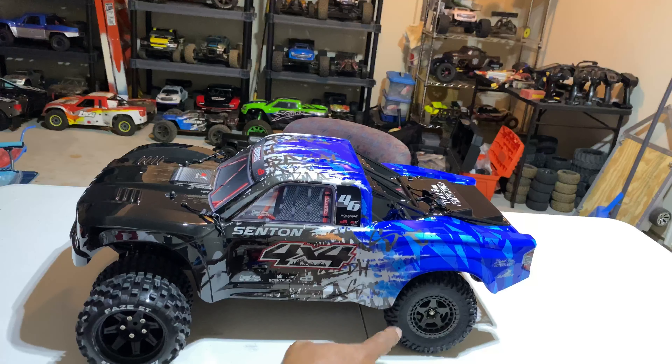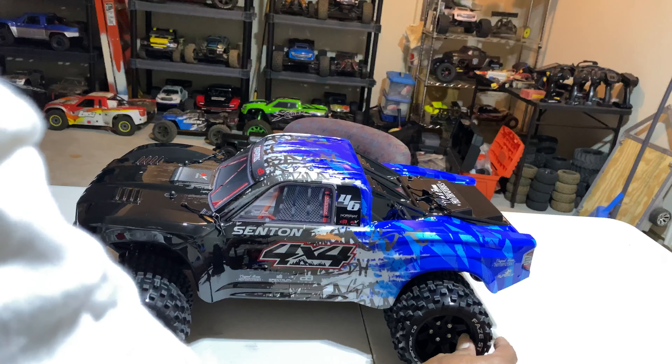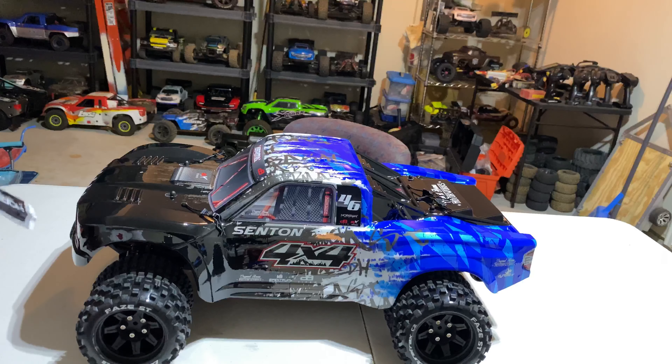So yes sir, there it goes, man — just a quick unboxing. I don't want to take up all y'all's day. If you haven't seen a thousand unboxings of it, you will see a thousand unboxings of it real soon. But there she goes, man. She looks good — I can't wait to get this one out, fellas.